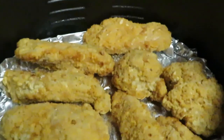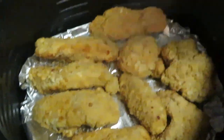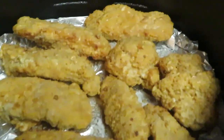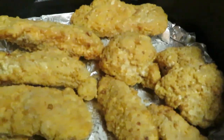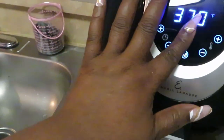Let me get my spray and spray the top of the chicken. Now don't forget — it's already air fried. It's pretty much already cooked for us; they just cooked them and froze them, so they're already air fried. We just put them in the air fryer to warm them up.